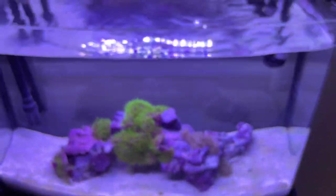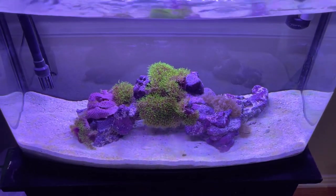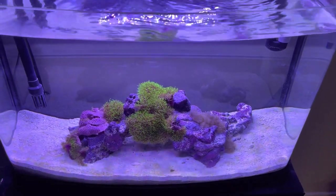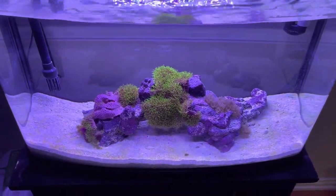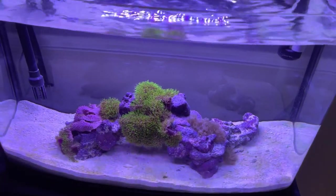Here's a little top view for you guys — the Fluval light is working beautifully. We can see some diatoms starting to form on the sand, but I'm okay with that since the tank is still cycling. So far for livestock we've got the pulsing xenia and the GSP.